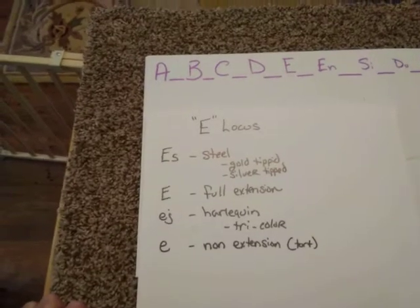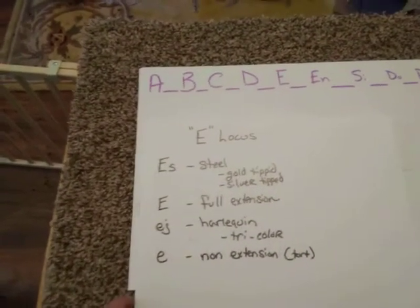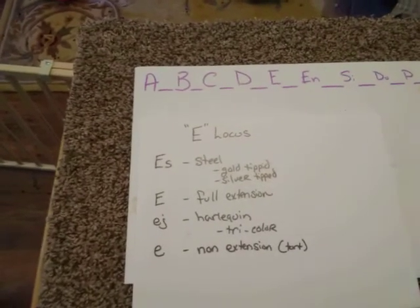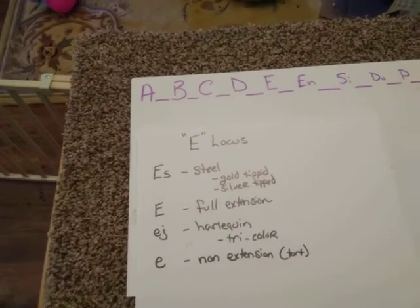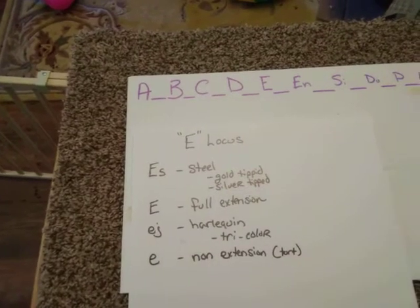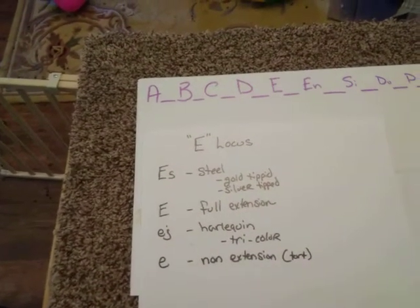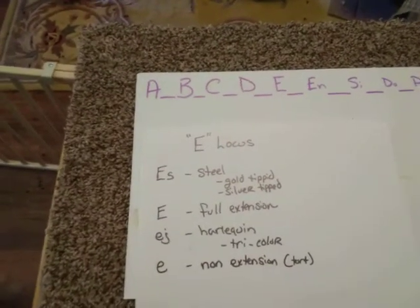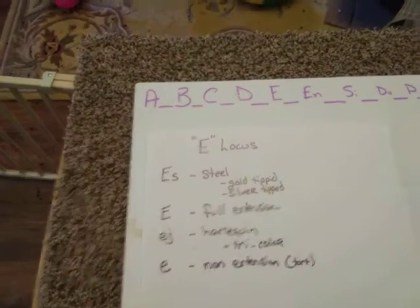There are some co-dominance issues. If you talk to people that are heavily engaged with steel, there are dominance issues, co-dominance, incomplete dominance things that you're going to see. We're not going to cover that — this is basic, and that's more in the advanced genetics. I just want you to be aware of what steel is and super steel.